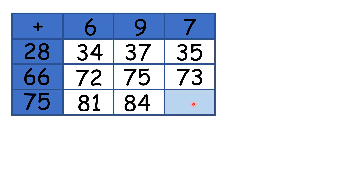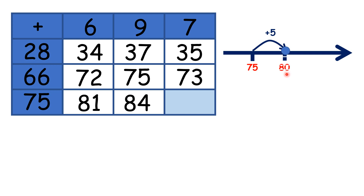And finally, for 75 plus 7, we can start on 75, add 5 to make 80, then add another 2, because that means we have added 7, so our answer is 82.